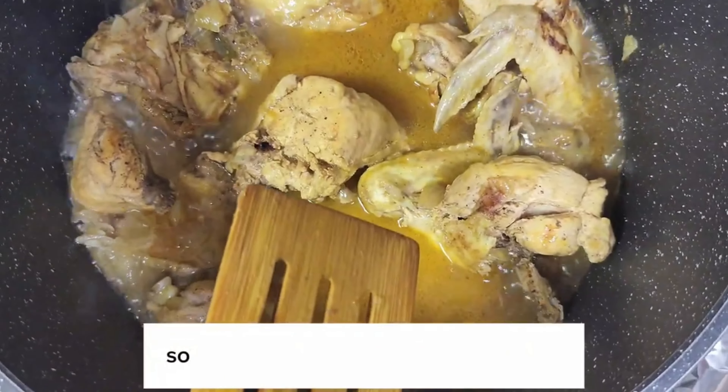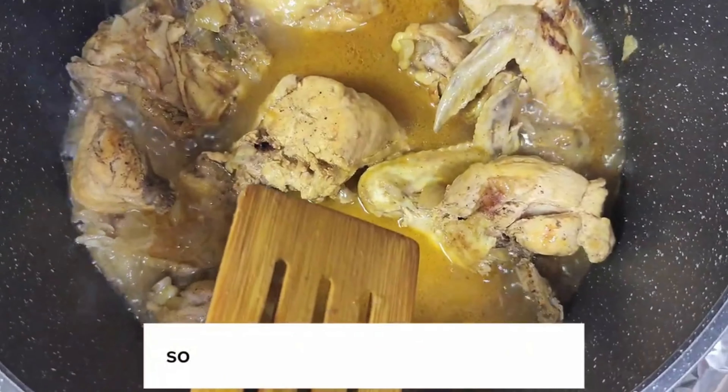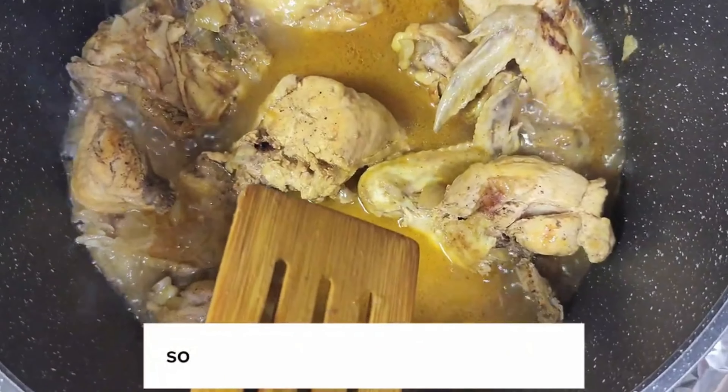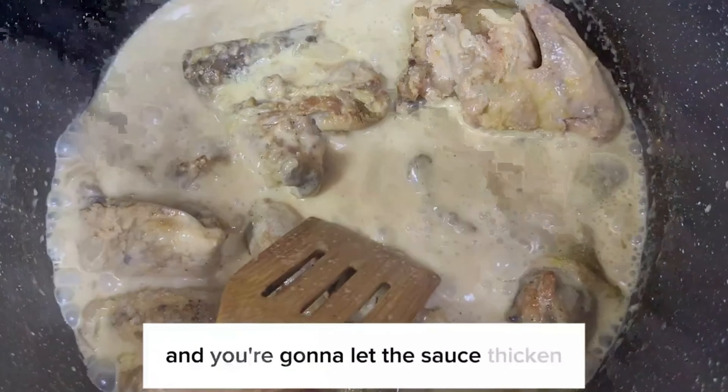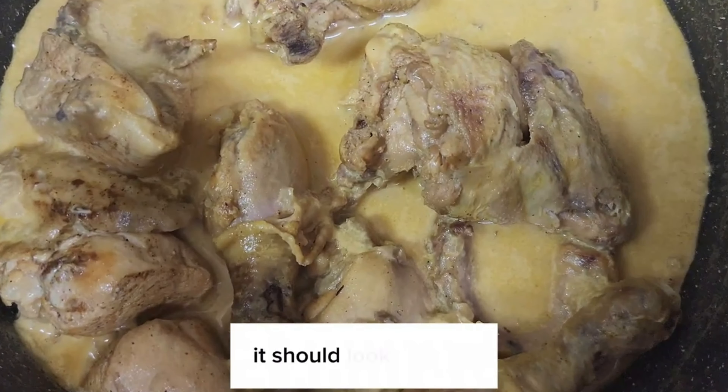Now you're going to add cooking cream. Or if you don't have cooking cream, you can just add some yogurt. And you're going to let the sauce thicken just a little bit. It should look like this.